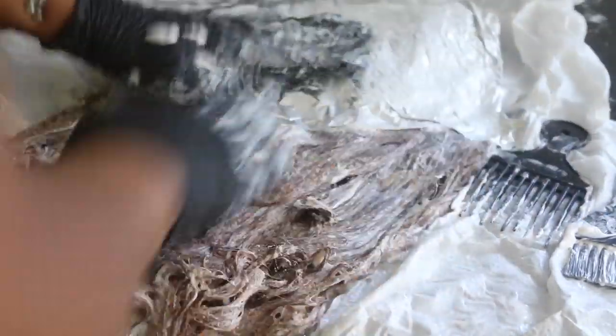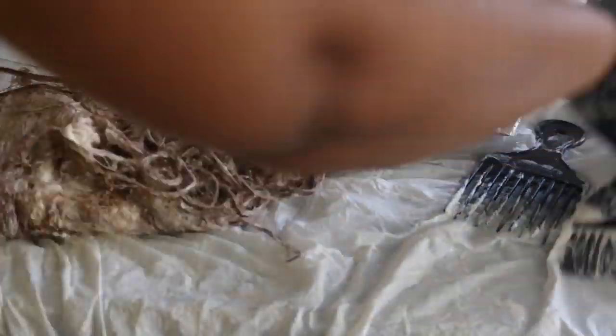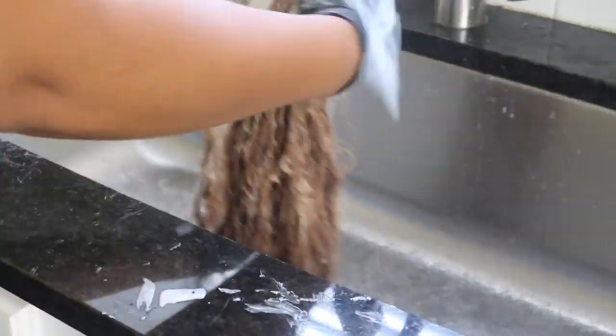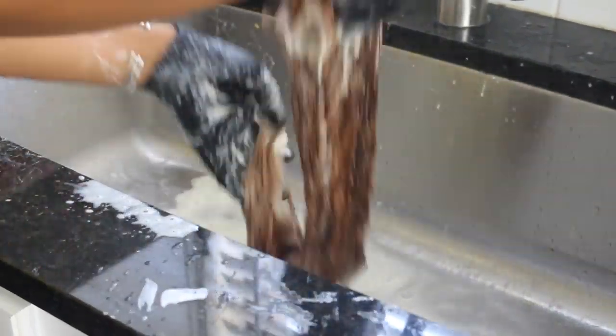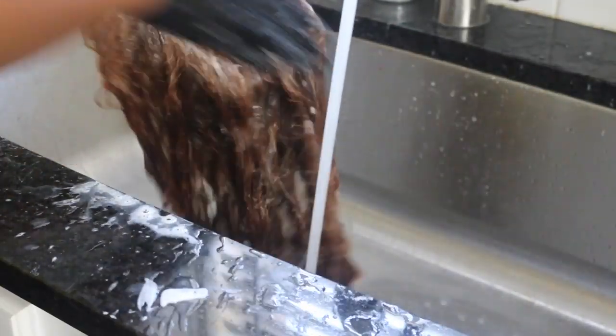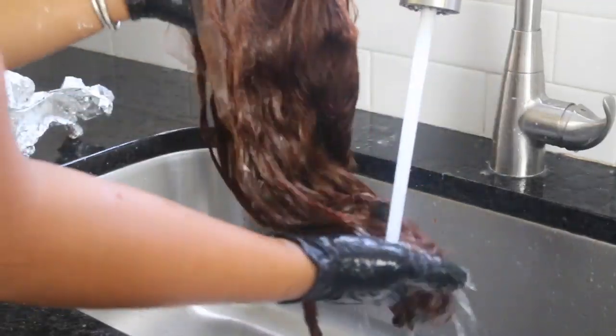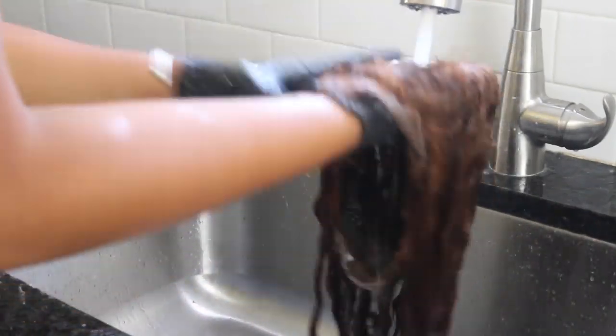It looks pretty good to me. I'm going to go through and make sure these pieces are taken care of, and while I wait on the roots to develop, I'm going to rinse out the hair multiple times with some shampoo, making sure it is completely clean and clear of bleach. Then I'll squeeze and finger detangle, brush through to make sure I don't have any crazy tangles. The shedding was literally slim to none — I did not have a lot of shedding, so that was pretty great.